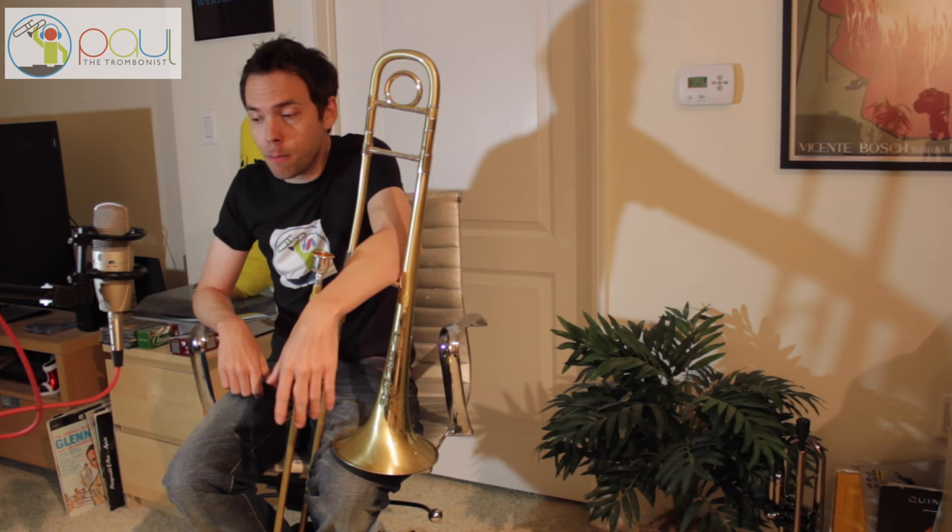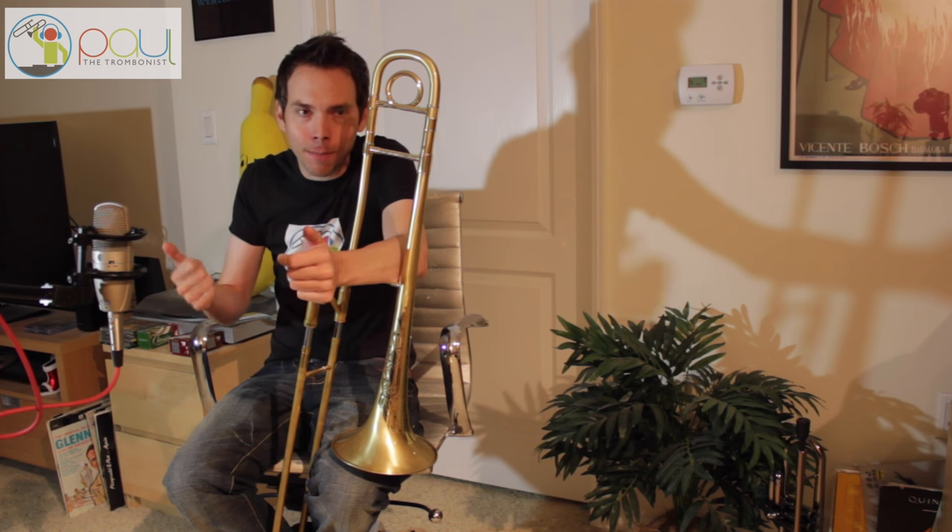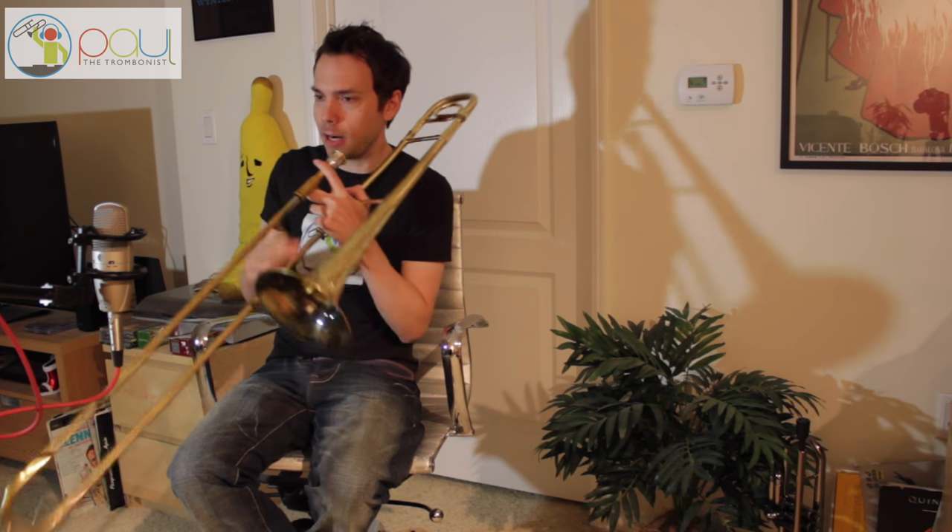It's the lower octave of the trombone that technically doesn't exist on the horn, but it does exist on the horn — if that makes sense. It's this range right here.